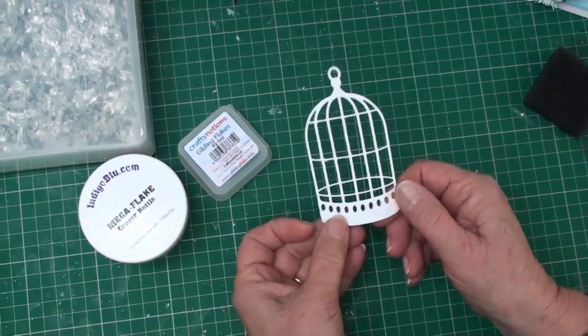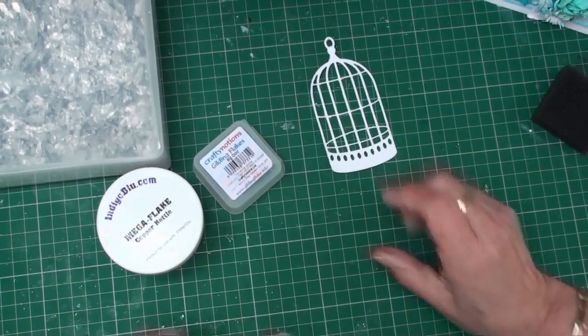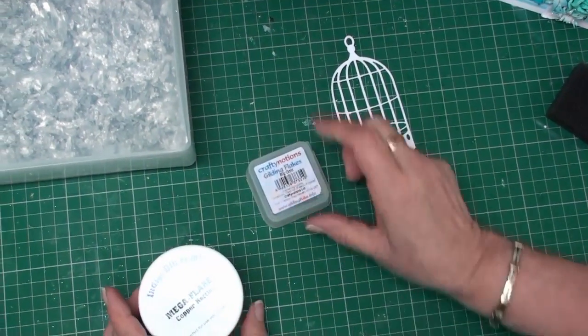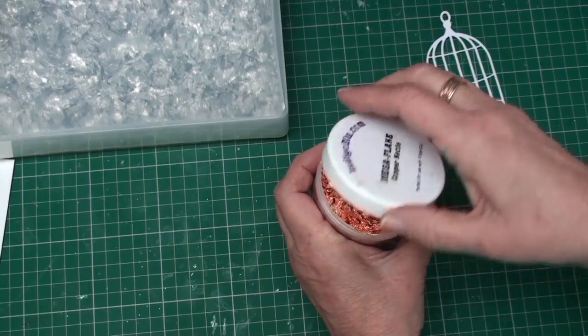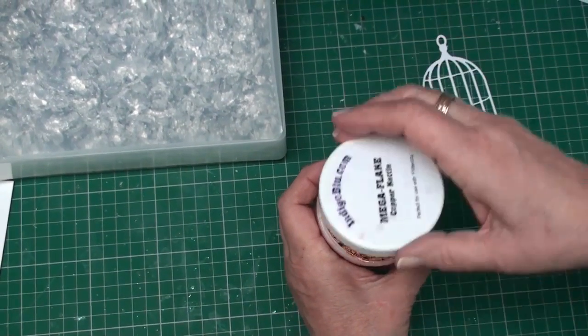Once you've got your shape cut out, it still has the protective backing on it, but you're now ready to add your gilding flakes. This is how you'll buy them — you'll either get them in little pots, these are from Crafting Oceans, or you can get these ones from Indigo Blue.